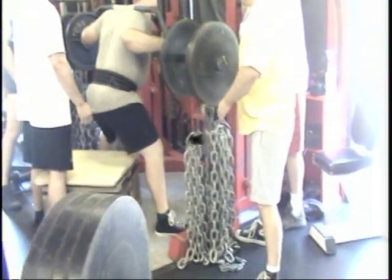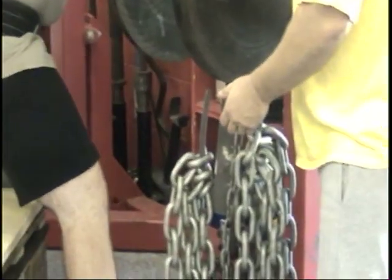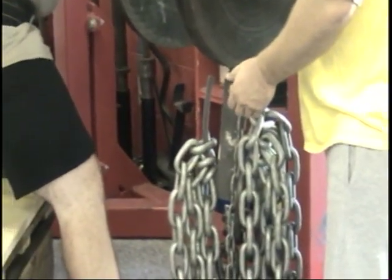Let's go. Easy Loader chains in action. Room for 12 chains of size.